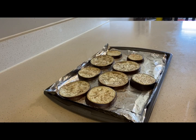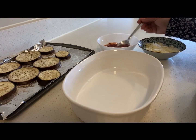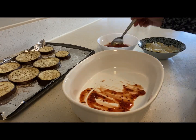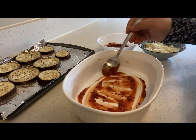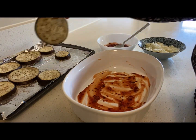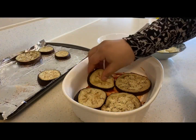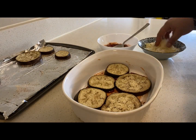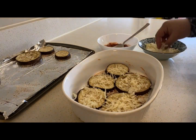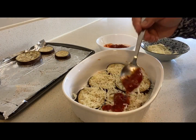Now the brinjals have nicely baked, let us start assembling our casserole. I am going to first start with putting some pasta sauce on the base. Next, I will put in the baked brinjals. Then layer it with some cheese. And again, add in a layer of the pasta sauce.